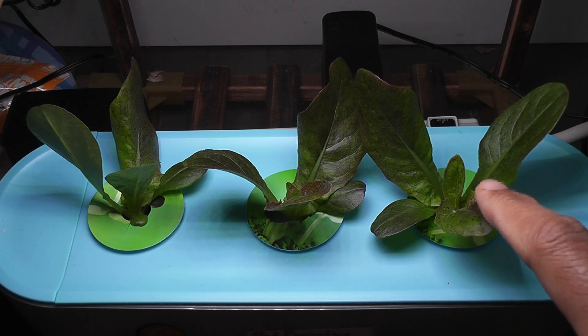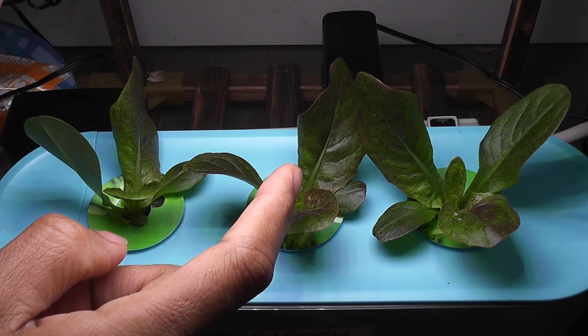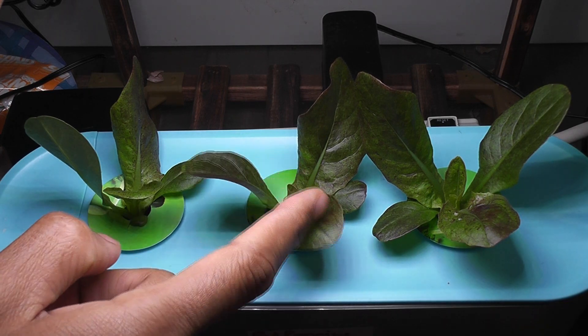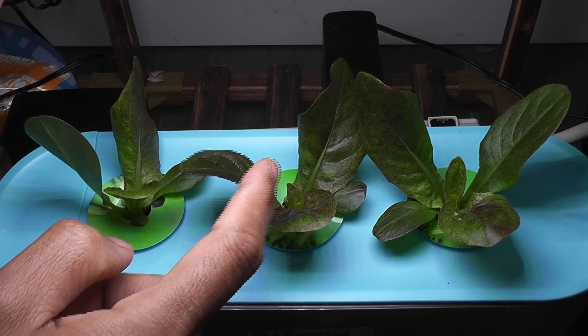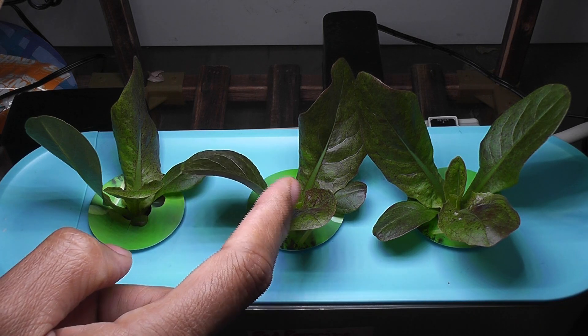It's day 20. The lettuce is coming excellent. The leaves are getting big, and I also see nice color gradients on all the leaves — that is really nice. This is how I expect super red romaine to grow. Eventually they should be turning completely red. Let's see.